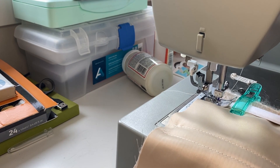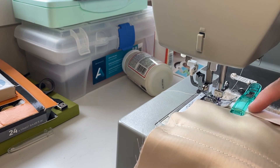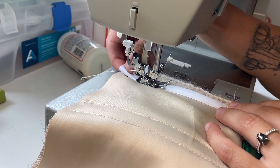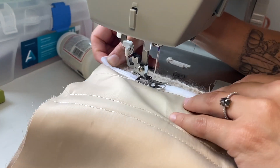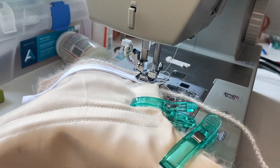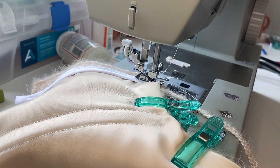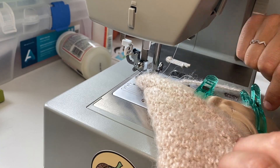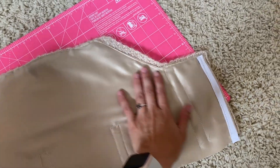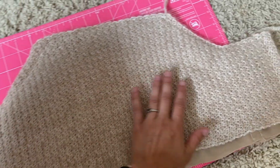I didn't want to put more boning, so I just folded this over so that it was thicker. This is so scary — I just don't want the teeth to mess up my yarn. So far, so good. Just a little bit scary. Okay, that was one of the scariest things that I have ever done, but it is sewn on there.